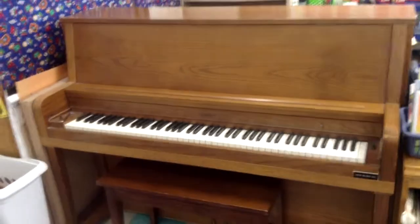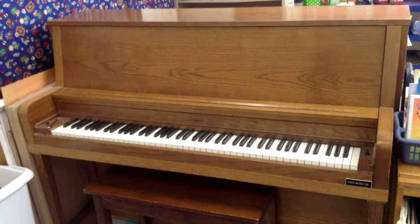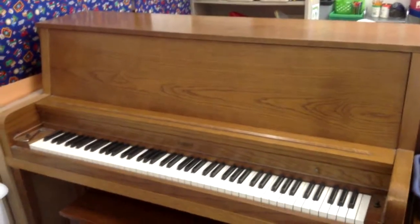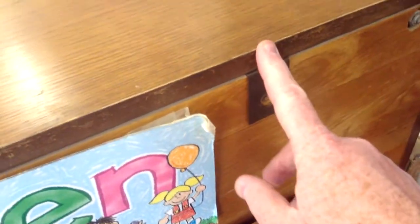Our next piano today is an Everett studio piano. Now this one I wanted to show you something special. If you come across an Everett studio piano, a lot of them open up a little bit differently. The top on most pianos you just lift the lid, but on this one — check this if you come across an Everett upright — on the back they don't have regular hinges, they just have brackets. I took the bolts out already, there's one on each end. These aren't hinged, but once you take the bolts out, this whole top slides back. You have to slide it back and then lift it up.